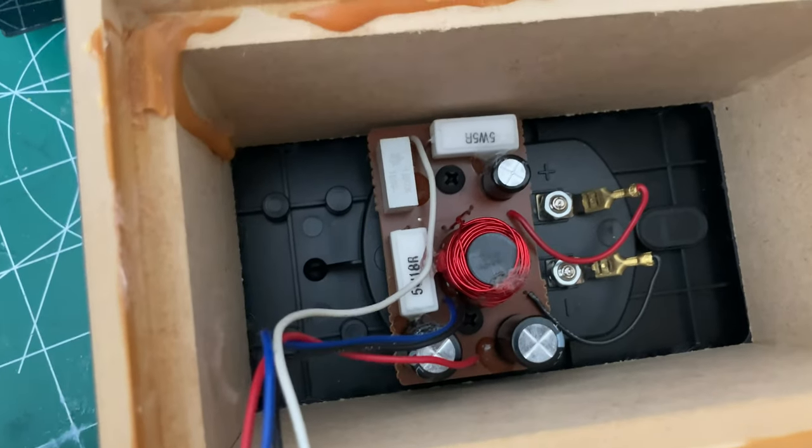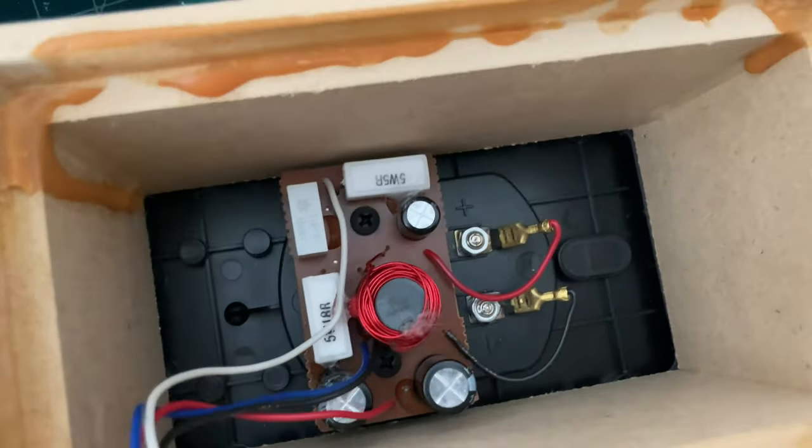Nothing fancy on this, but it's a sealed box and there's not that much to go wrong with it.